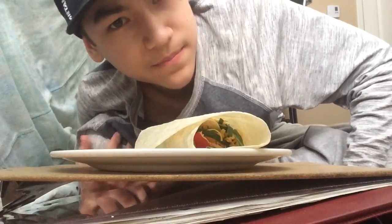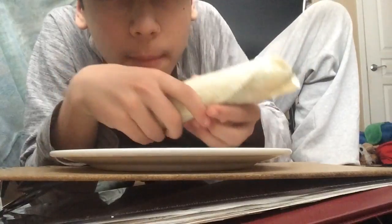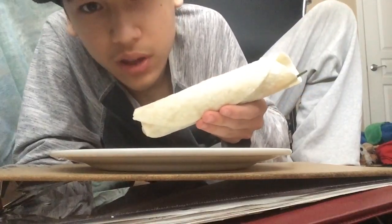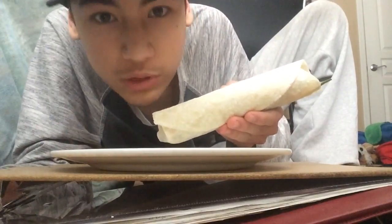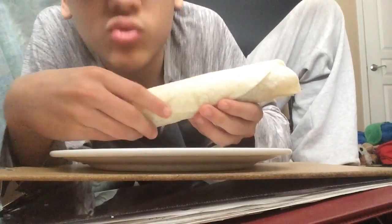We haven't even gone on to the wrap yet. So as you know, I'm not in my usual car. It's in the repair shop right now, so we'll start making more food review stuff in my car later on. I used to do all of them in my car, but now I have to do it here with my little food stand. But let's look at this wrap.